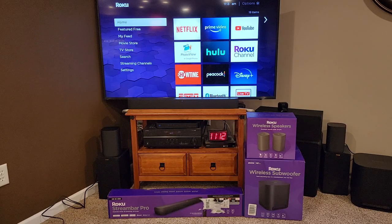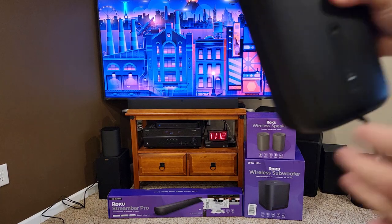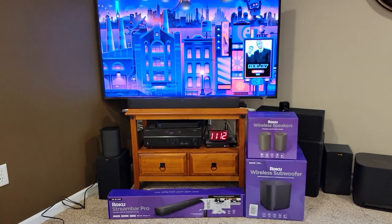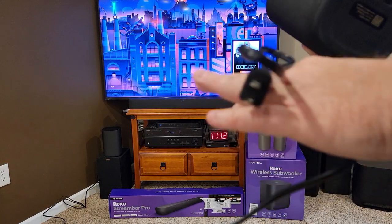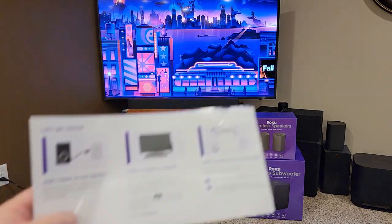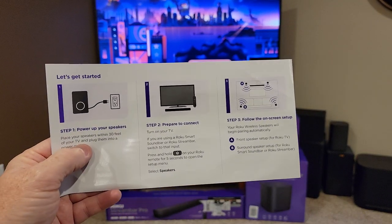First thing we've got to do is plug in the speakers. Each speaker — all it has is a cord you plug in. It's just got a 110 outlet on it. We're going to plug this into an outlet. I'm following the directions step-by-step, so we plug them in.